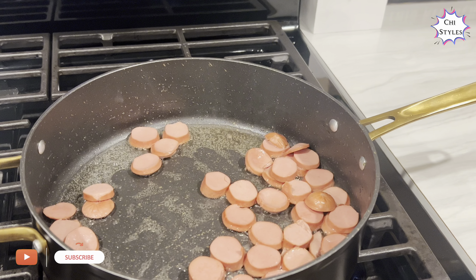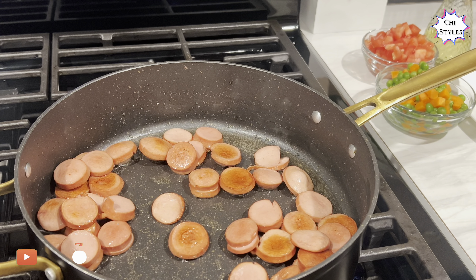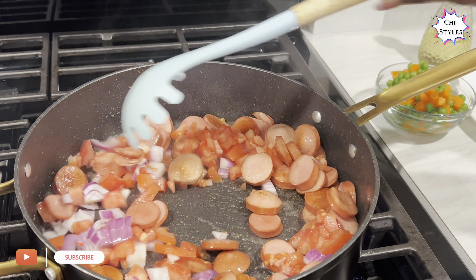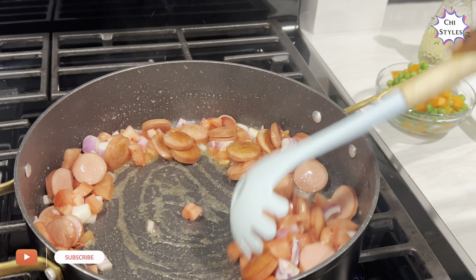I'm going to allow this to do its thing for about two minutes, then add the other ingredients. It's been two minutes — I'll go ahead and add my onions and tomatoes, and give it a very gentle stir. I tell you, this is one noodle you want to make.